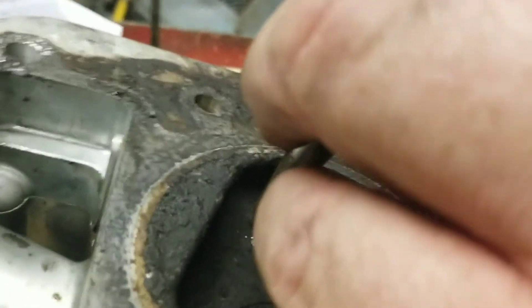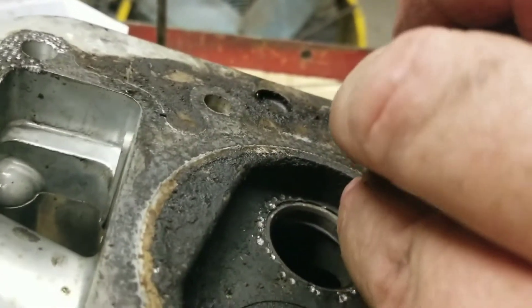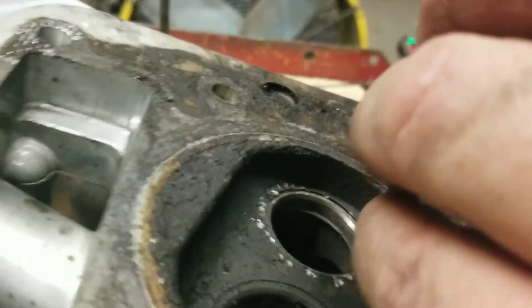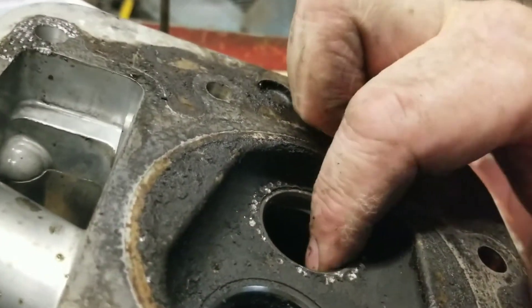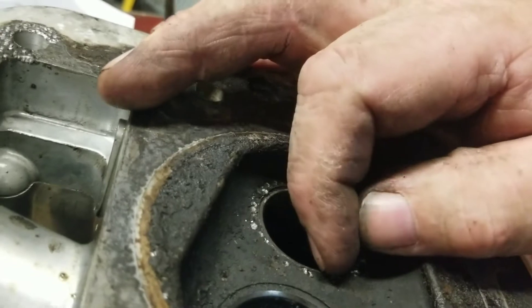Of course, on that L-head — or flathead, whichever one you want to call it — you did this to the block. Basically, you save the block when you do this. If you don't do this, it would be junk anyway.